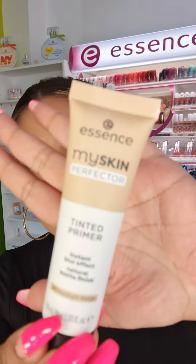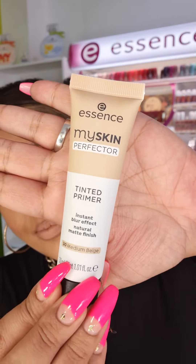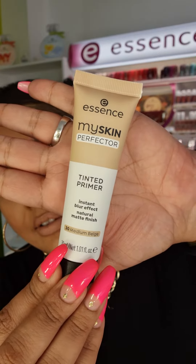The first thing I'm going to take you through is from the face category — the tinted primer from the My Skin Perfecta range from Essence. Everyone knows you need to use a primer because it acts as a barrier between your skin and the foundation. It also fills in any fine lines and wrinkles and gives an instant blurring effect.